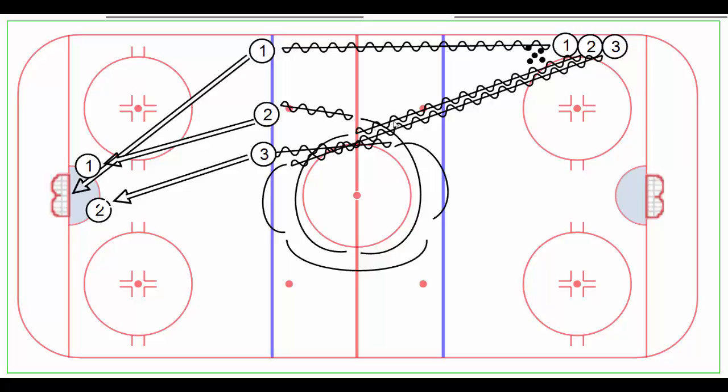Player number two, following close behind, goes around center ice, comes out here and has a slap shot at a slightly different angle, and obviously one can screen or deflect.